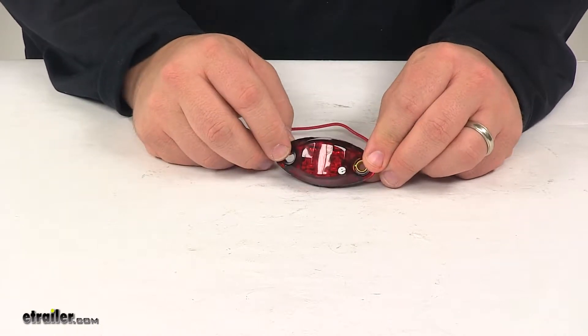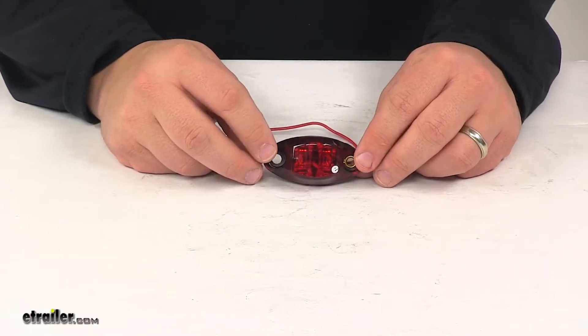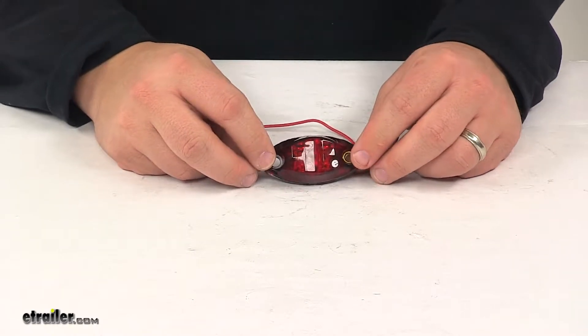LEDs make great replacements for incandescent lights. They last longer, they burn brighter, and they're much more efficient. You don't have to worry about replacing bulbs or worry about brittle filaments.